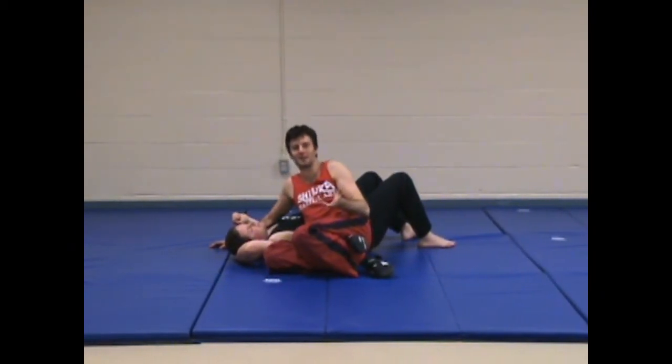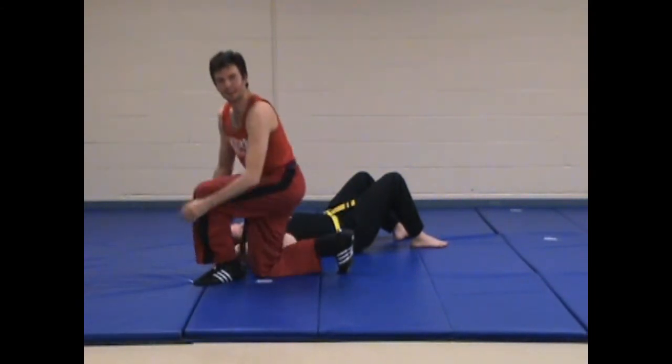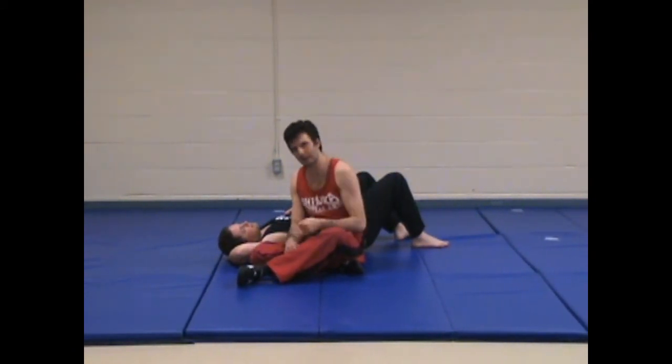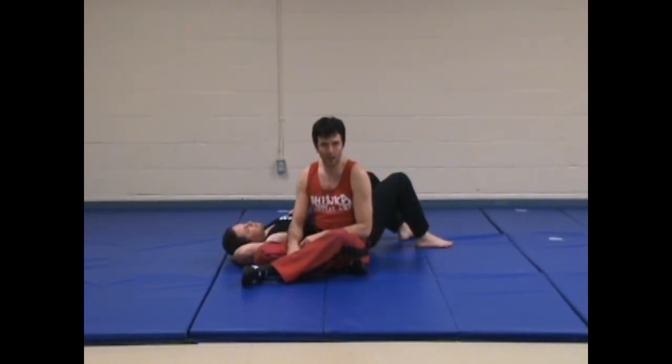If they're super double jointed you could literally just stand up and get up off of the lock. So this is a very, very powerful lock. It is a little tricky to get in — sometimes it takes a little bit of strength to get your foot over the wrist. But it's a great lock to do and it's fun.